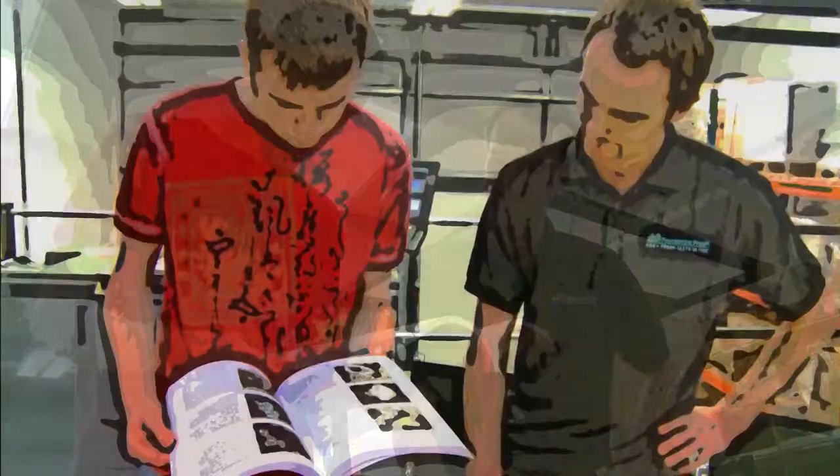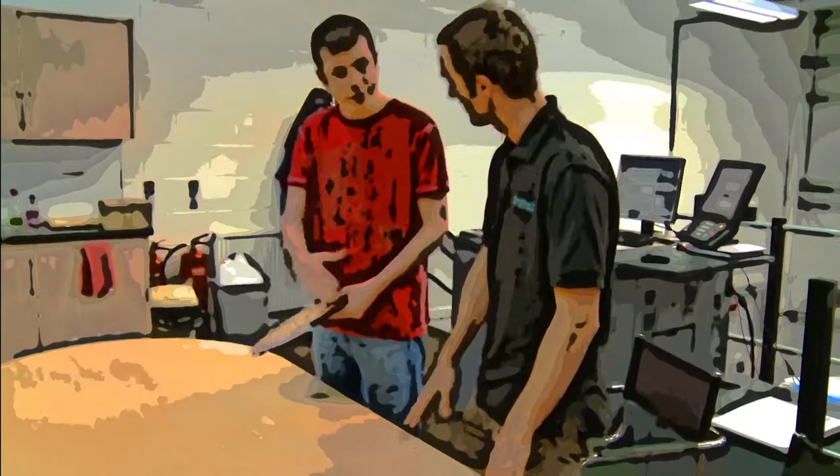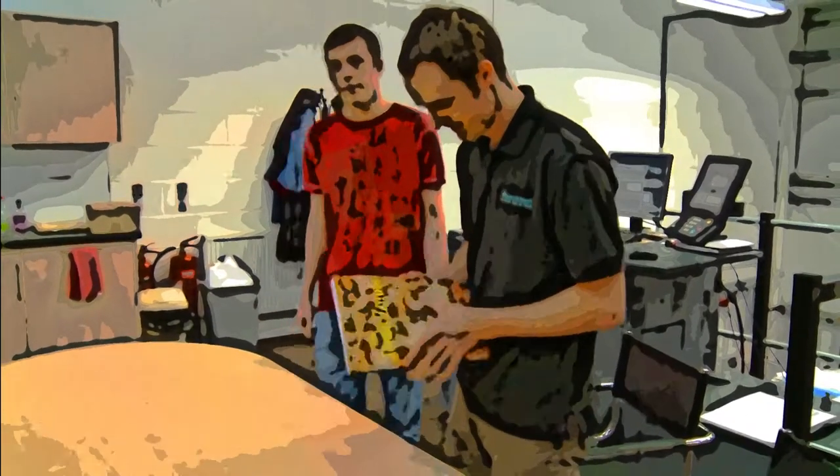This is a special moment for the author when he is presented with the first copy of his hard work. His or her approval is given and production commences.